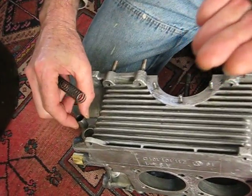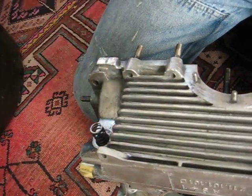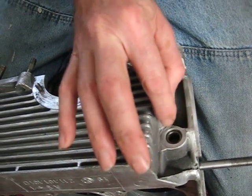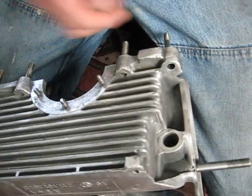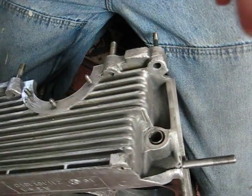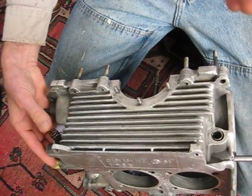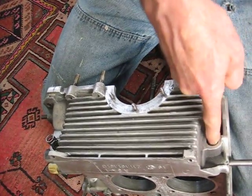I'm going to drop that in the hole. Put the long spring there. Drop this in this hole. Put the short spring there. So basically we have a little pressure to go against there and almost none.